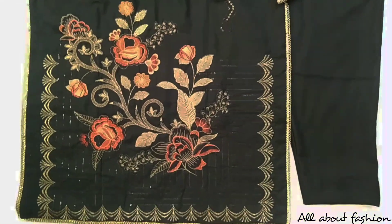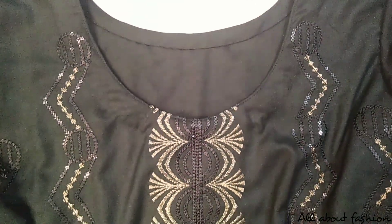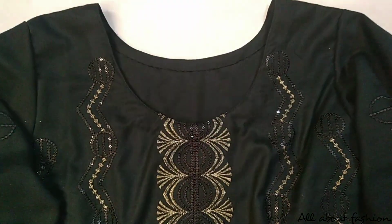Assalamu alaikum viewers, I hope you are all doing well. Today I have brought you the designs of winter suits.